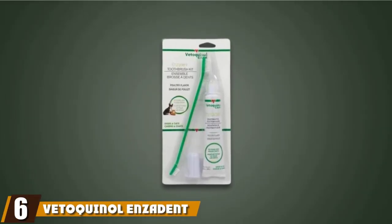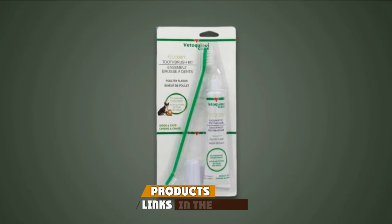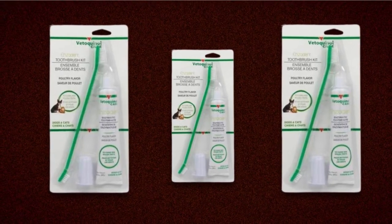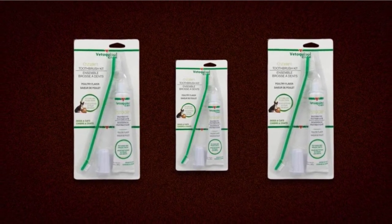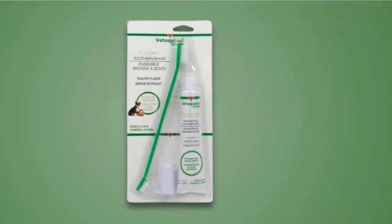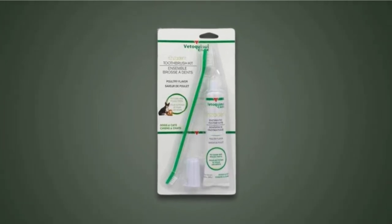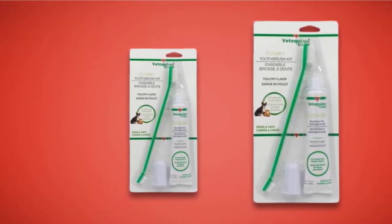At number six, we have the Vedaquinol and Zadon Enzymatic Toothbrush Kit. A toothbrush alone isn't always enough for your dog's oral hygiene, so Vedaquinol has put together this two-in-one kit containing a brush and a specially formulated canine toothpaste. This poultry-flavored paste contains a unique triple enzyme formula — enzymes are naturally occurring molecules that eat away dirt and bacteria, leaving your dog's mouth clean, healthy, and surprisingly fresh smelling. Thanks to a non-foaming blend, the paste is comfortable in the mouth. Vedaquinol's double-ended brush has one small and one large side, and with soft bristles, it's gentle enough to avoid damage to your dog's mouth.